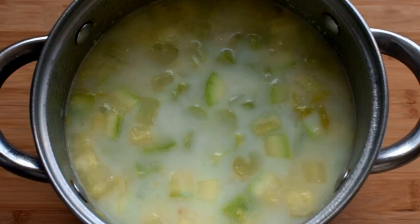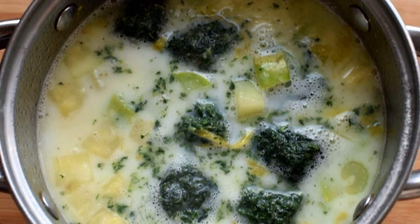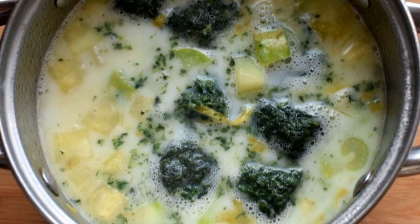Stirring, pour in the water and cream. Cook the soup over low heat for 5-6 minutes. Add spinach, salt to taste, and add a pinch of basil.